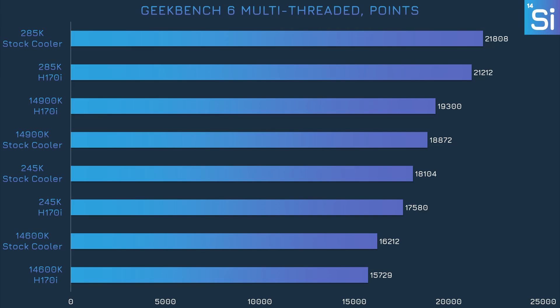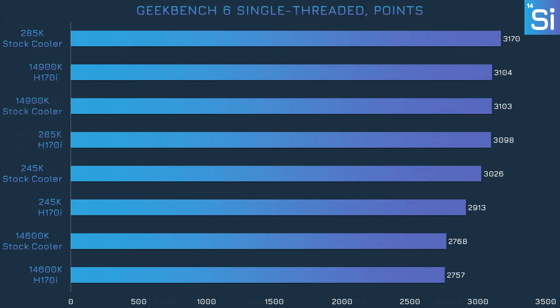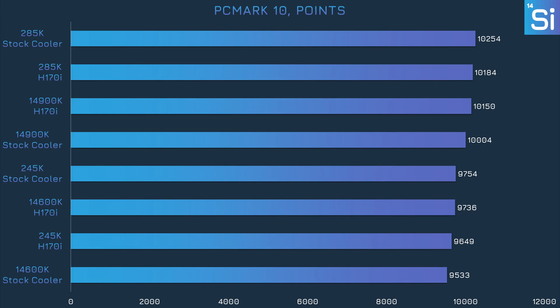Geekbench 6 is sort of like Cinebench 2024 but tests more than just rendering. Surprisingly, the stock cooler doesn't really bring down performance compared to the H170i. In fact, the performance with the stock cooler seems to be a touch better except on the 14900K, though this is within the margin of error. The scores in PCMark10 are inflated by the 4090, so the difference is more important than it may first appear. Overall, performance was pretty much the same no matter what cooler we used, though the stock cooler results for the Core Ultra 200 series chips were strangely faster.